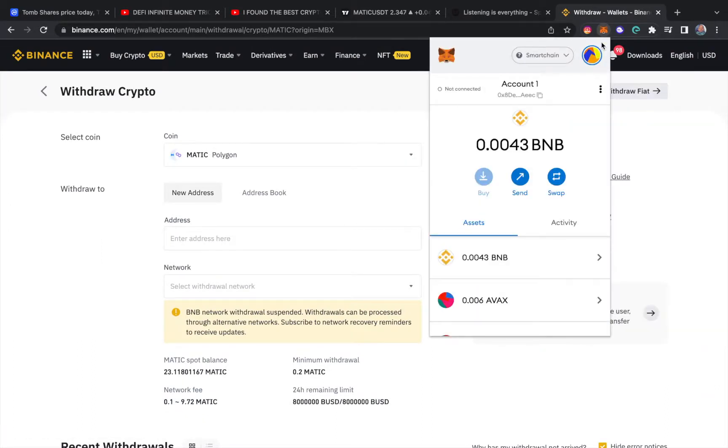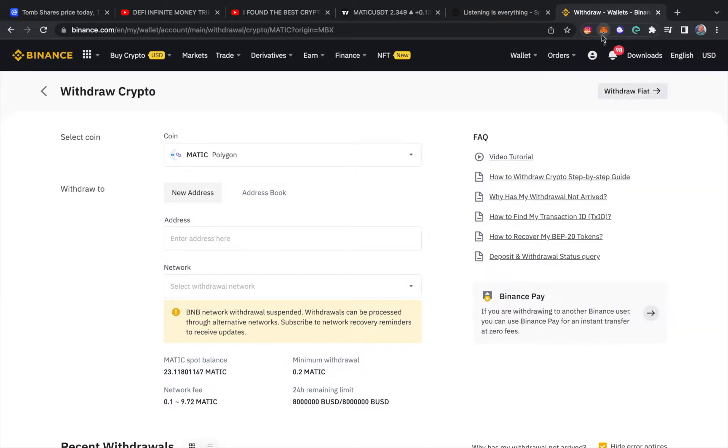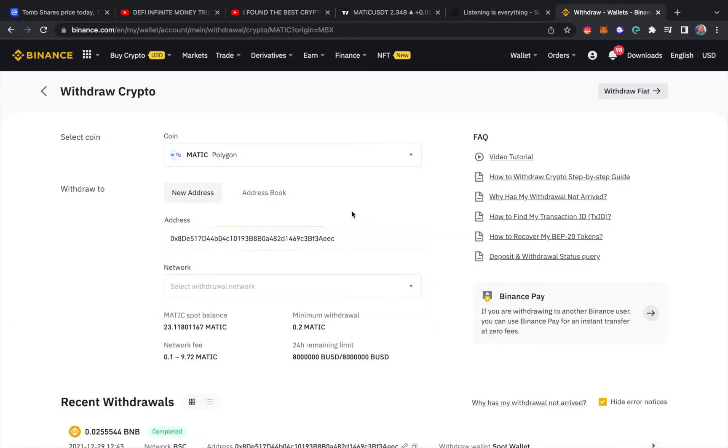From there you go to your MetaMask and select the Polygon network. If you don't know how to add the Polygon network to your MetaMask wallet, there's a link in the description below on how to do that. Once you're sure you're on the Polygon network, hit copy to clipboard, and then paste the address into the withdraw field.